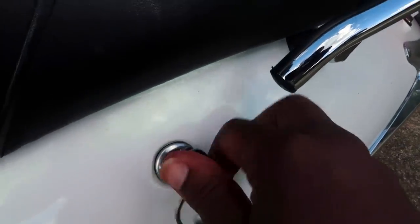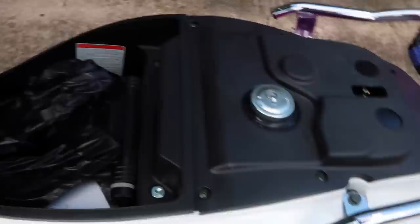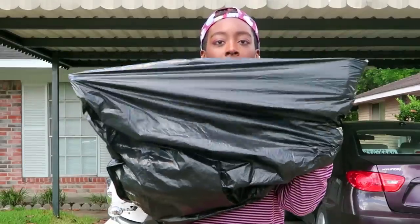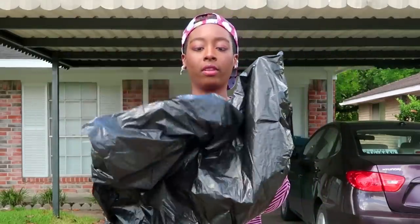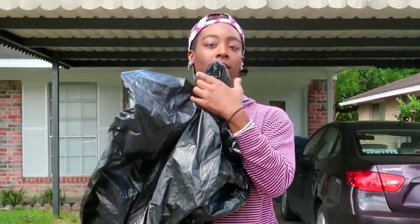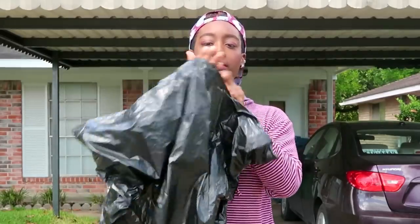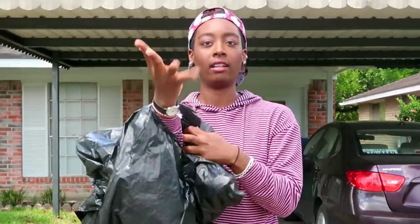If you're heading back from a trip and it starts to rain, here's a quick tip: keep a trash bag under your seat. All you have to do is take your bag, open it up, put your hand in the middle, and bust through it like so.